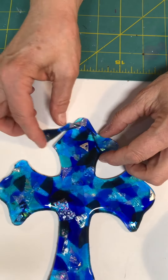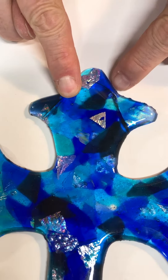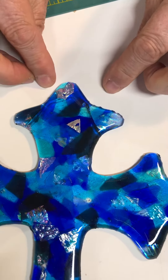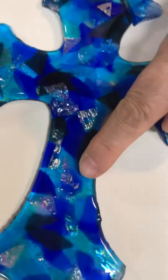Oh yeah, this here — the reason I want to throw some clear on here is because this dichroic, which is beautiful, will not adhere to itself. So if we throw clear on it, it'll just melt right on top of it, and it will also give you this look of the 3D.